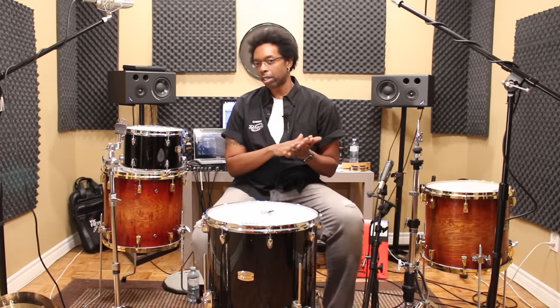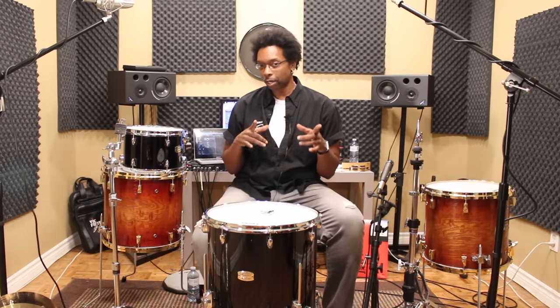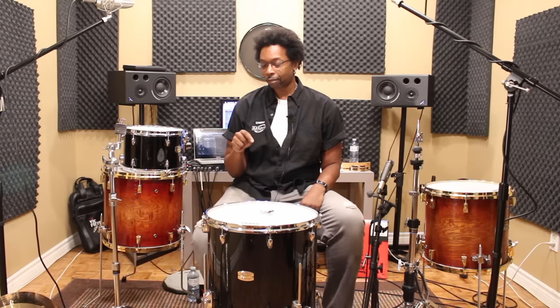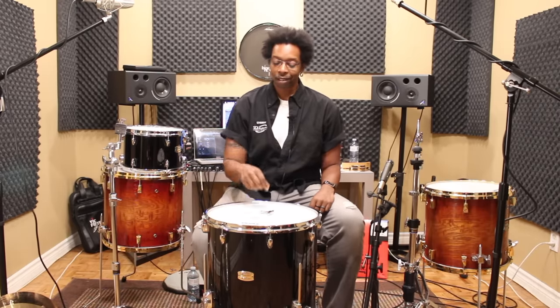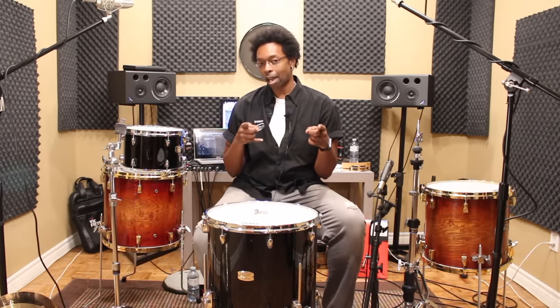My guess is you clicked on this video because your toms just aren't sounding awesome yet. So here's what I want you to do: watch the intro, then pause this video and go get your floor tom, one of your rack toms — maybe a 12 inch or something — and a drum key. Meet me back here because we're going to fix your toms together right now.